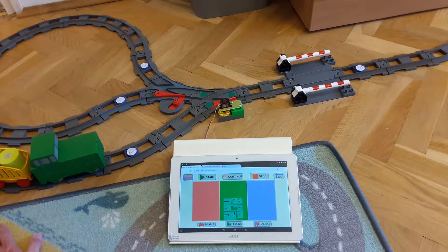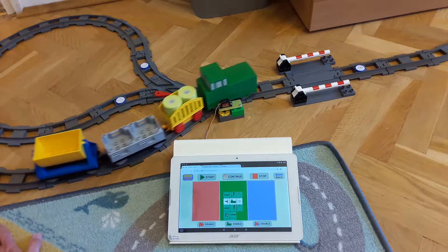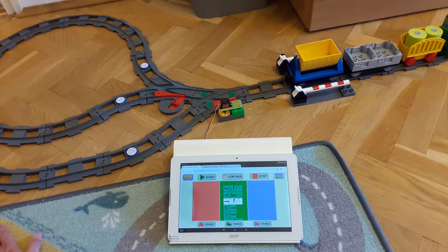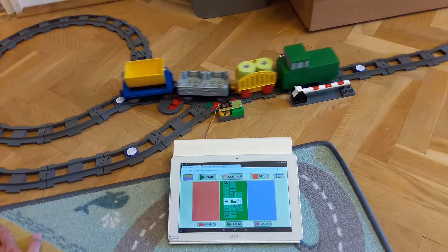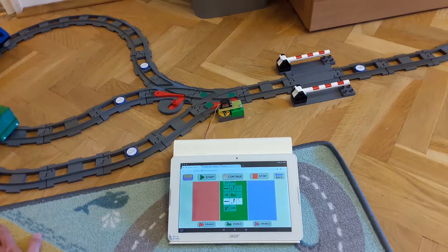When the program is running, it constantly shows us where the execution is. Since programming is carried out using only a few simple symbols — animals and colors — even 4 to 5-year-old kids who were born into our gadget world can excellently manage this task. It is not required to know the alphabet.